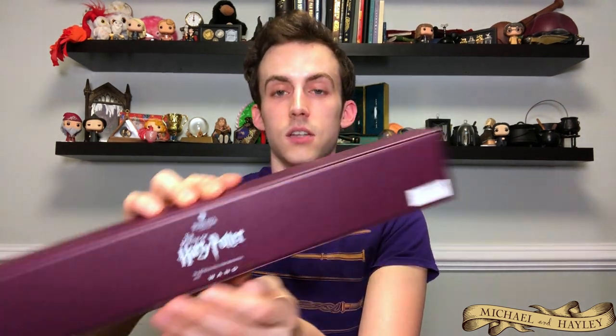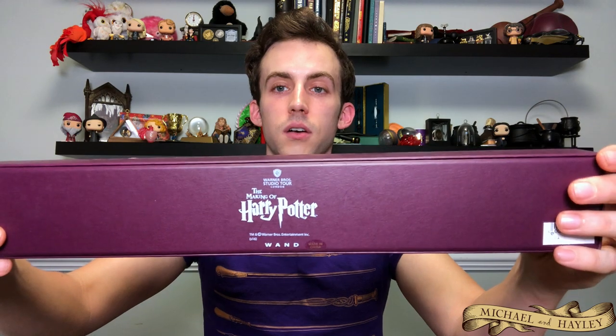Since I got that one at the WB Tour, the box it came in is different from the others. On the underside it has the Making of Harry Potter logo rather than the Universal Orlando logo. That's how you can tell where a wand was purchased — if you're buying things on eBay and people are saying where it was sold, you can tell pretty quickly because it's going to have that logo on the bottom. Even though they use the exact same molds and paint job to make all these wands, where you buy it is going to be different.